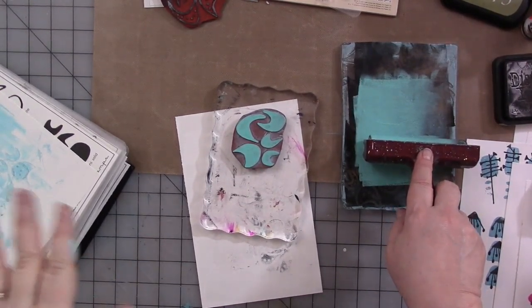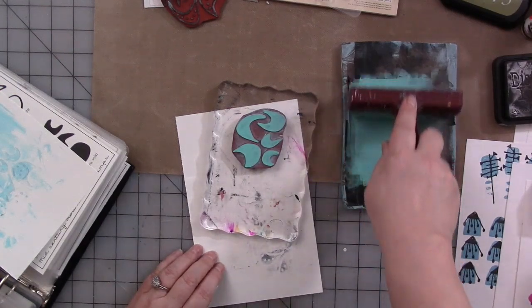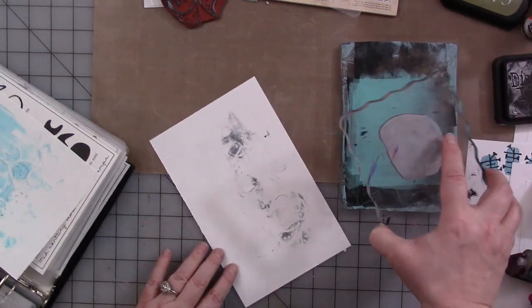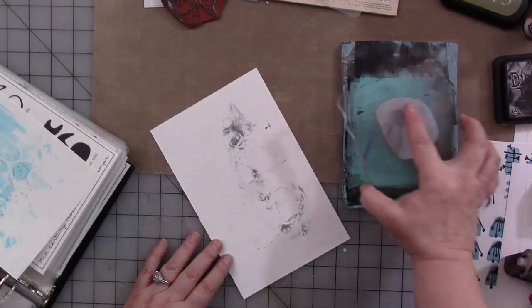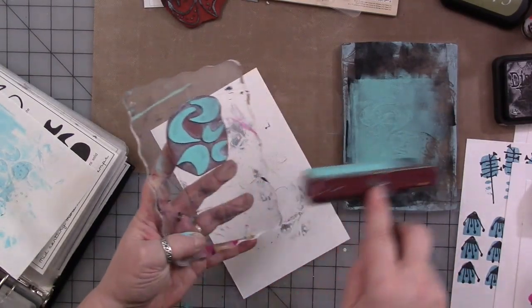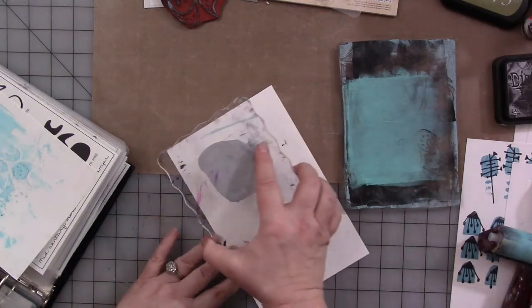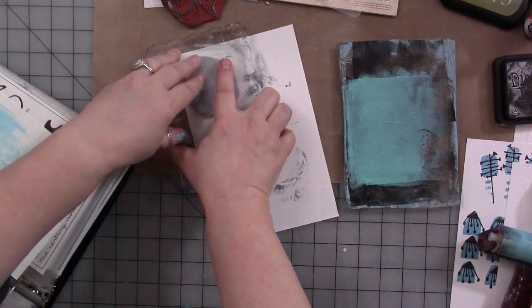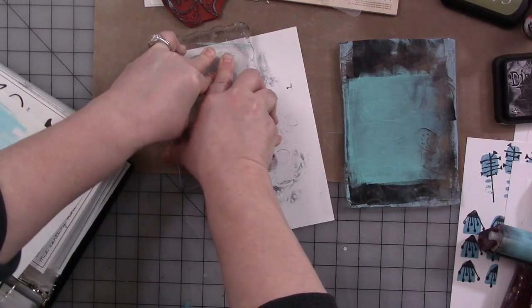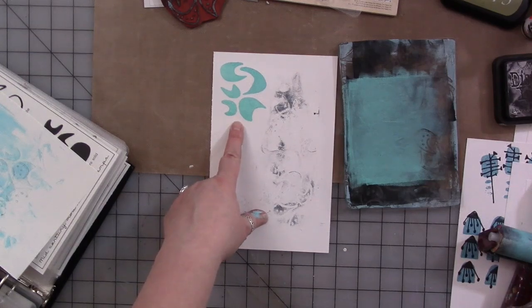Sorry — my daughter's dog Lily is here and she knocked into the tripod. Anyway, I either use the jelly plate as something to ink my brayer, as you see me doing, or I put the stamp directly on the jelly plate and get paint onto it that way. Whatever way works better for you — sometimes having a flat surface, whether it's a piece of glass or a jelly plate, lets you get a thin coat of paint onto your stamp so you can stamp with paint instead of ink. If you only have waterproof black ink and want color in your journal, that's when you'd use paint instead. And look at how nice that image came out.